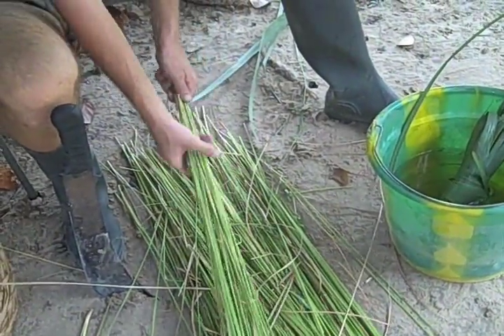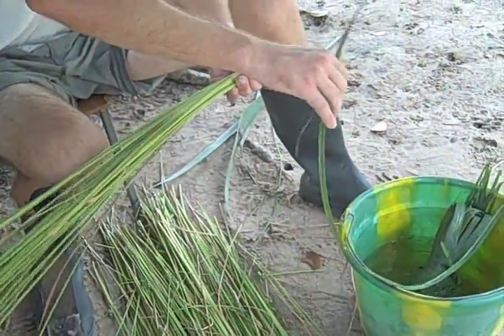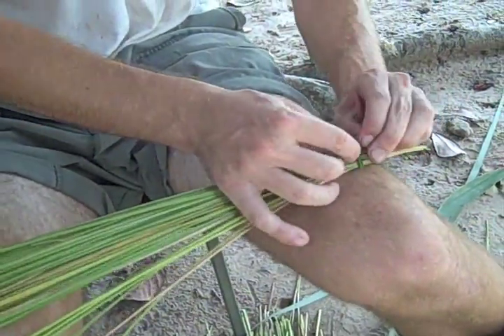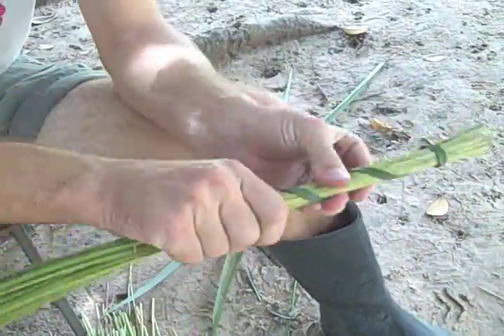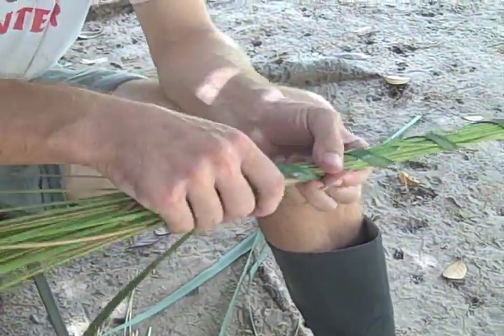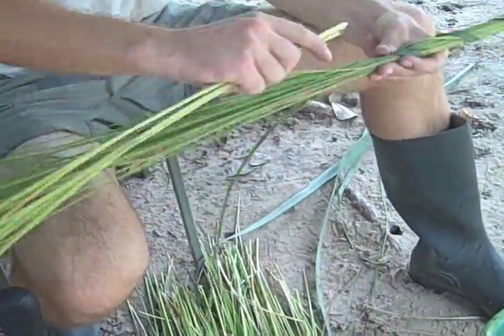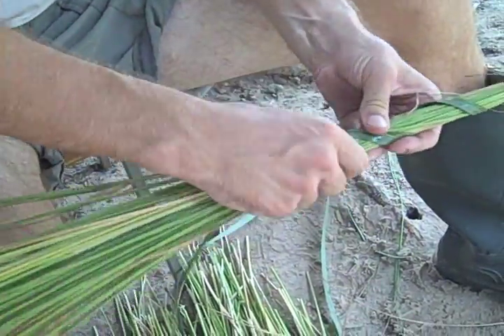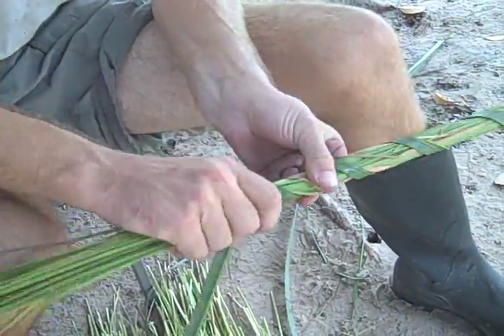Now that we have our grass, remember to be consistent with the amount of grass you take each time. Grab one of the palm fronds and tie a simple overhand knot. You can start wrapping it — wrap this like a candy cane, that's one of the best ways to think about it. As you're wrapping, the grass might get a little thinner, so you'll want to add some grass. Slide the new grass in so it's uniform, keeping a consistent diameter and making sure that our hive is uniform throughout.